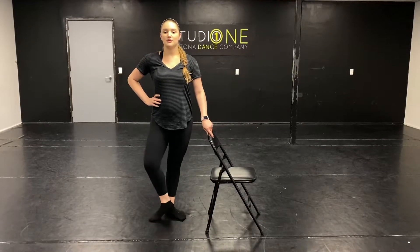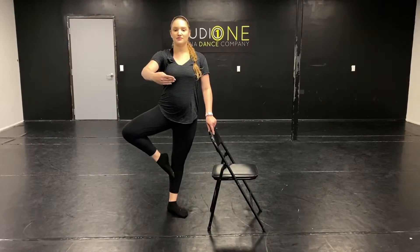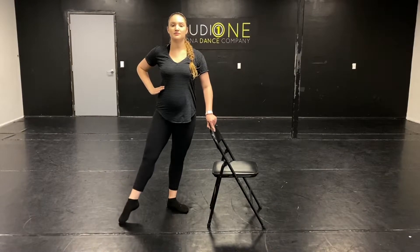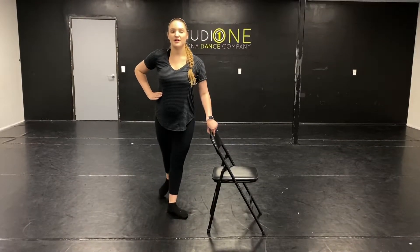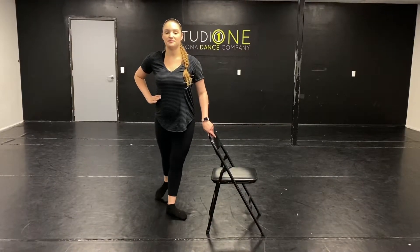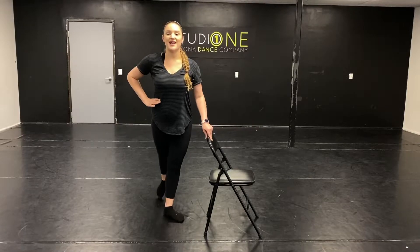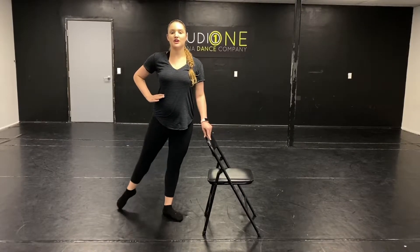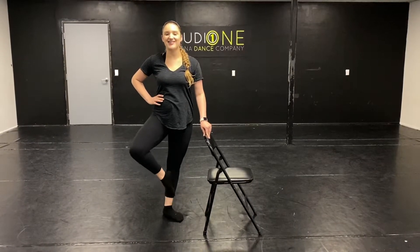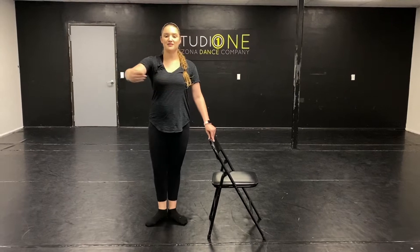Stretch. Stretch those knees. Nice. And the end, stretch. Turn out that knee. Beautiful triangle. And come down. And back. And quick. Beautiful. And repeat. Brush through first. And plie. Just a little quicker. And go up. And balance. And we come on down. Beautiful.